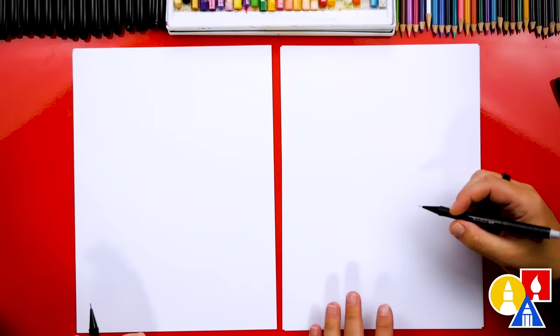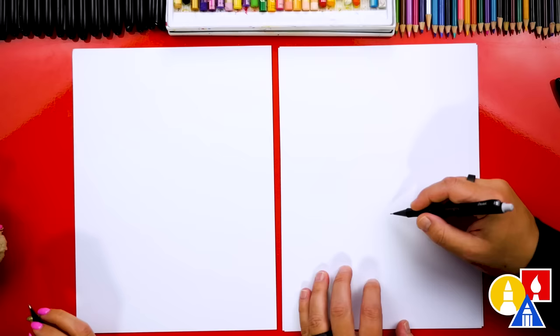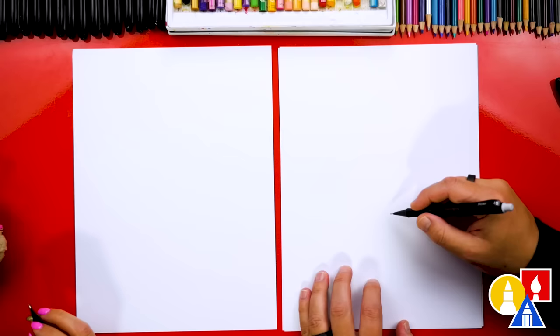And something to color with. Are you ready to start? The reason why we're using a pencil first is so that we can draw or write the words 'thank you' with guidelines and then erase these guidelines at the end. So let's first write the word 'thank' at the top of our paper, or towards the top, so that we can write the word 'you' underneath it.